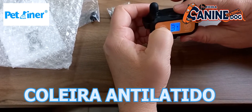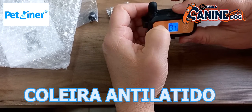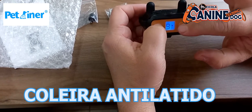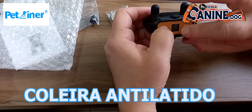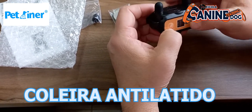1, 2, 3, 4, 5, 6, 7, 8, 9 — ela vai emitir o som primeiramente, vai dar um tempo, vai emitir e vai vibrar. Nós vamos fazer o teste para vocês verem.